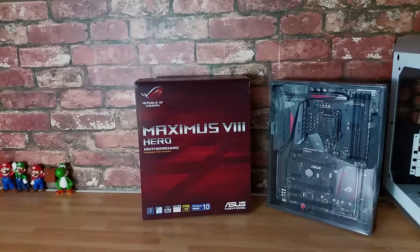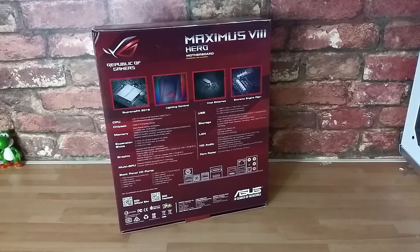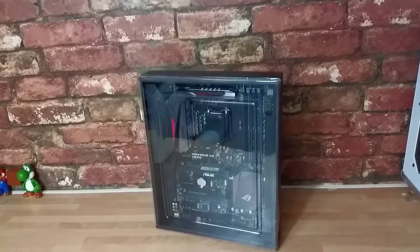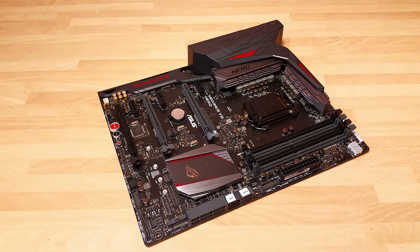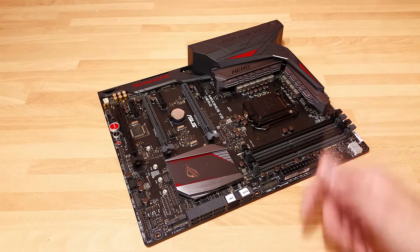Today we're going to have an overview of the Maximus 8 Hero motherboard from Asus. This is a ROG product so inside you're going to have an absolute ton of extras, but today we're really just going to focus on the board. Because we've got such a great amount to cover, I'm going to work around the edges, talking about connectors, headers, and different features, and then we'll move on and have a closer look at the visuals.